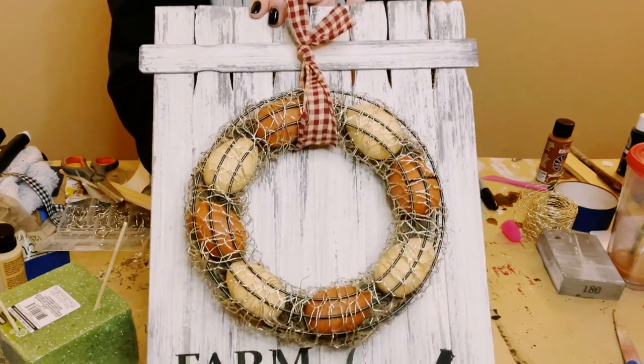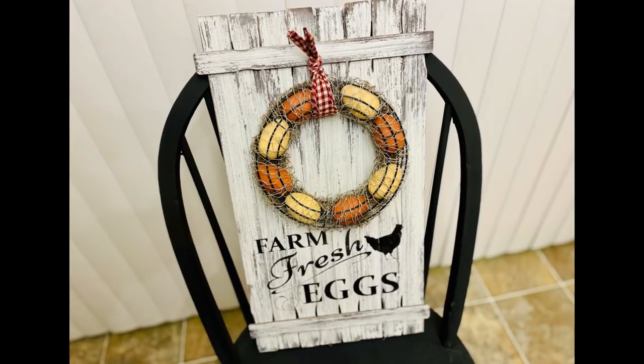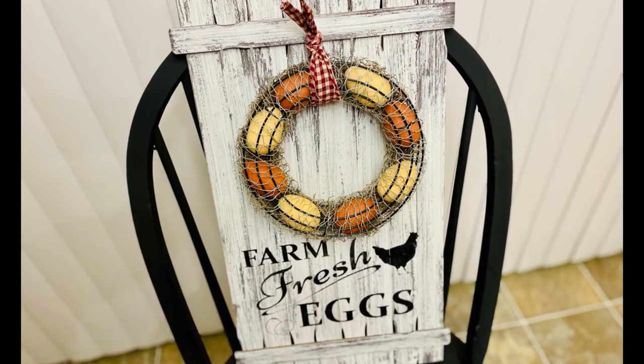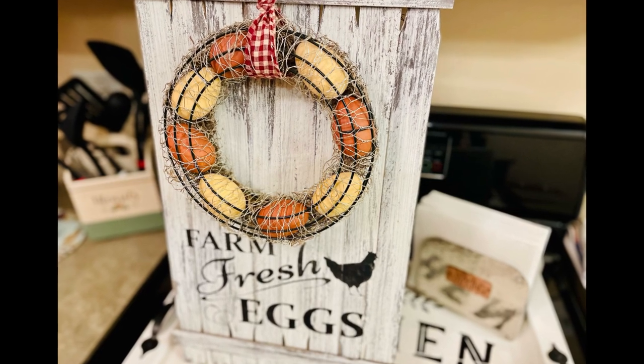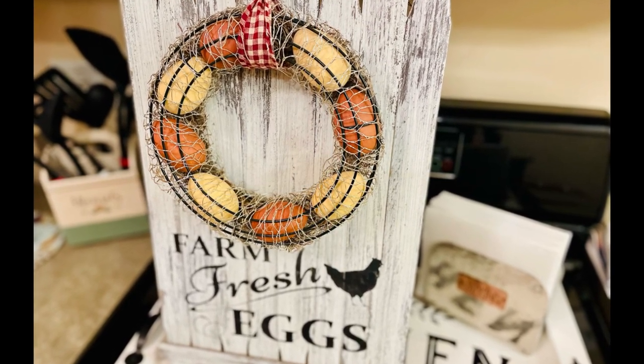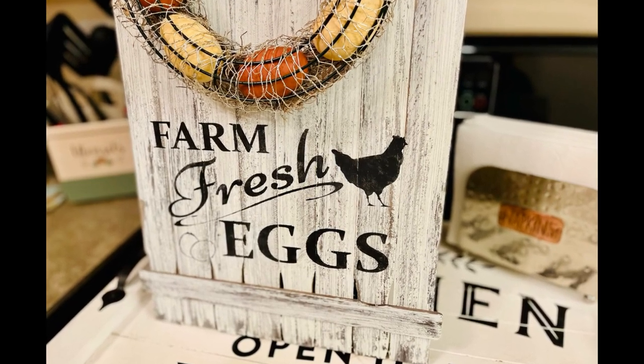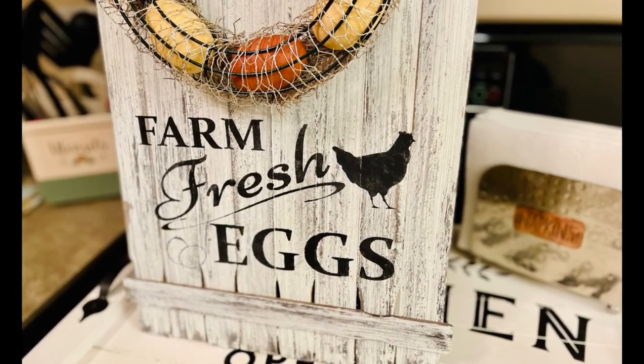Look at how adorable this came out — I just love it and had so much fun creating it! I really hope this inspires you to create your own in your own special way. If it did, please be sure to sprinkle the love. Thank you so much and I hope y'all have a good rest of your day!